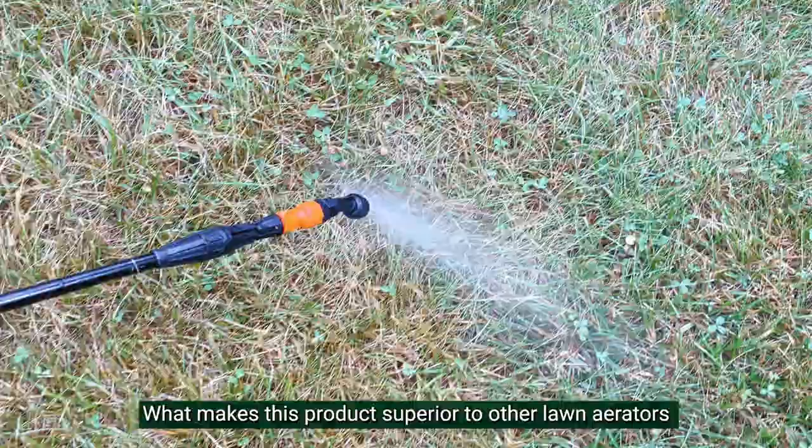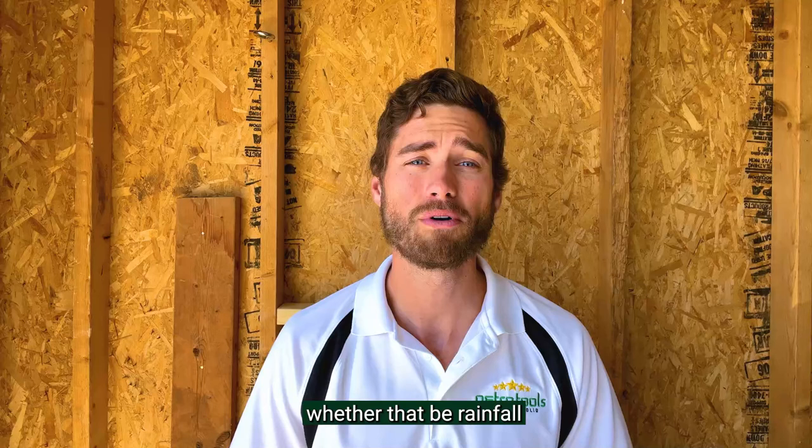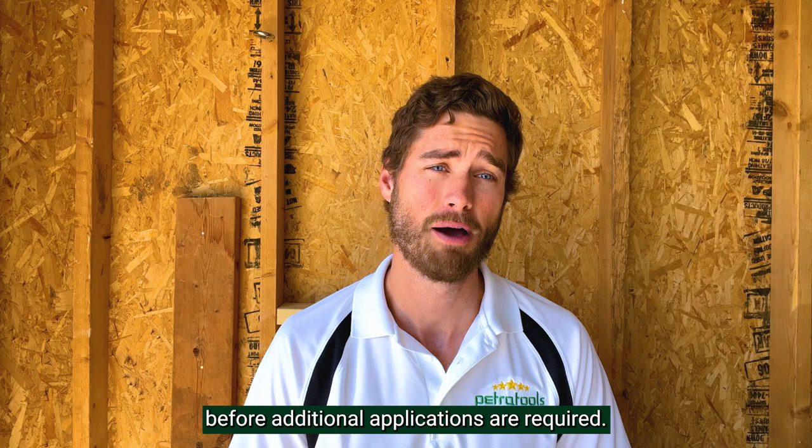What makes this product superior to other lawn aerators is that you can see the benefits after the first watering application, whether that be rainfall or self-watering, and it will continue working the entire growing season before additional applications are required.